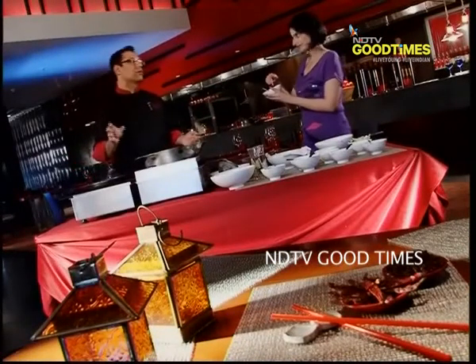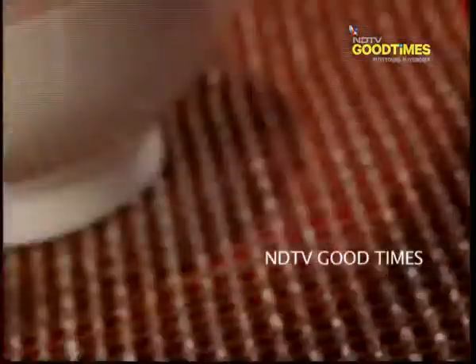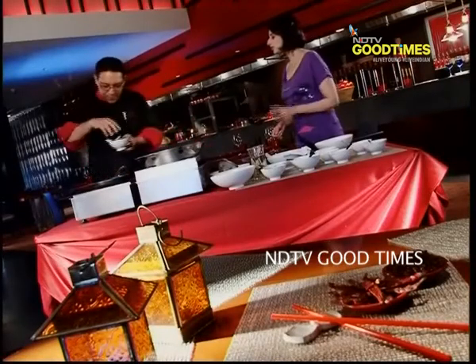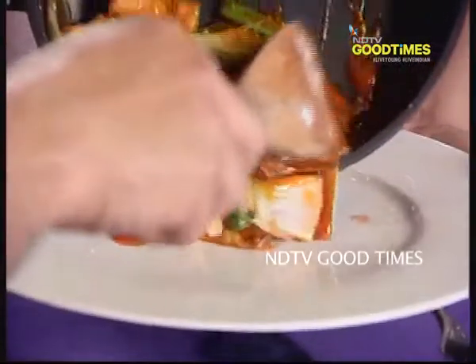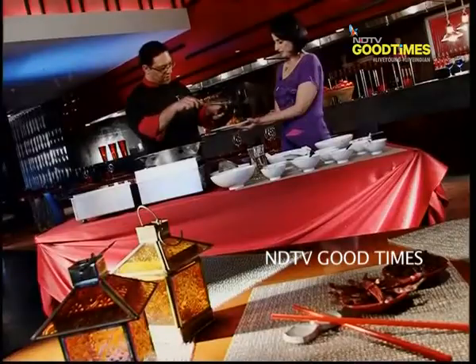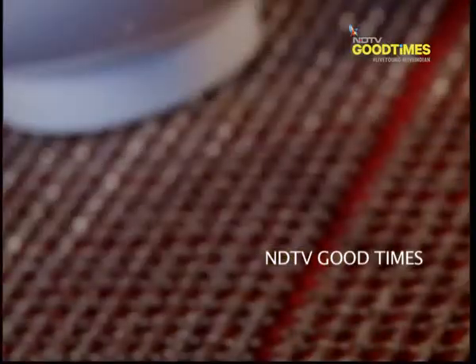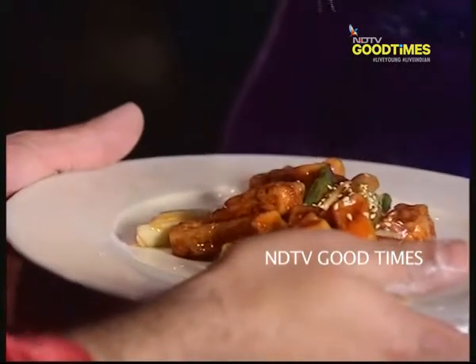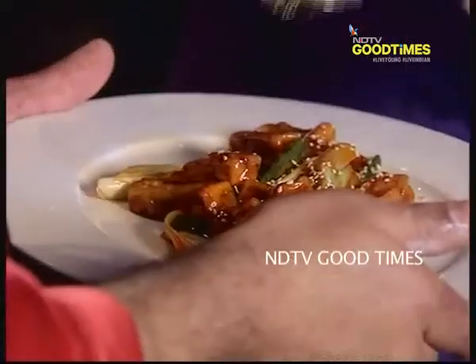If you have sesame seeds available at home, put lots of them. We are adding a little bit now because we will be garnishing with them also. A little bit of spring onion as well. This looks really nice — very glazed and caramelized. It's almost ready. It's a little bit moist and you will enjoy it just with steamed rice. For the final garnish, we add some sesame seeds and a bit of spring onions. There you go.